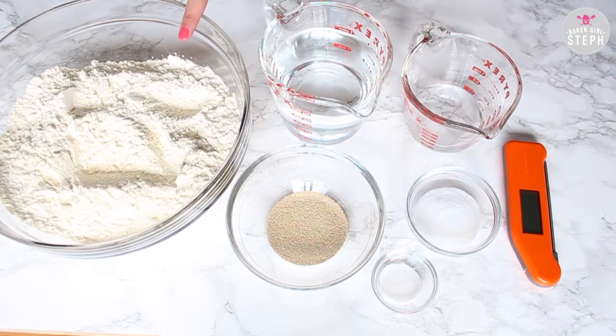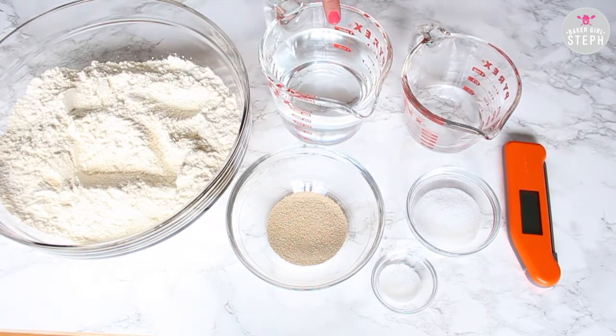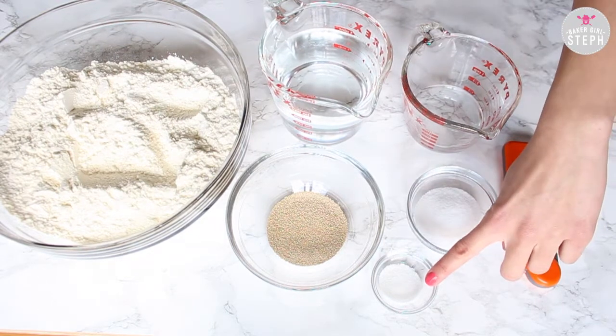Now let's get started. The ingredients you're gonna need are five and a half cups of flour, one tablespoon active dry yeast, two cups of water, a third cup of water, a pinch of sugar, three teaspoons of salt, and a thermometer.